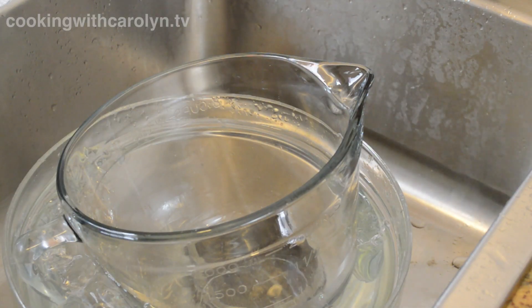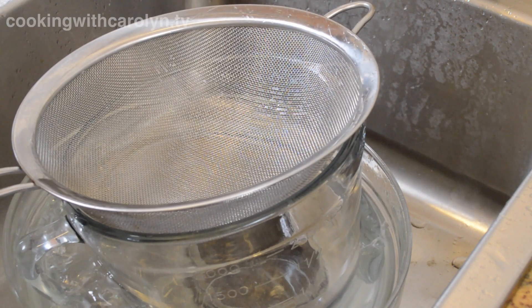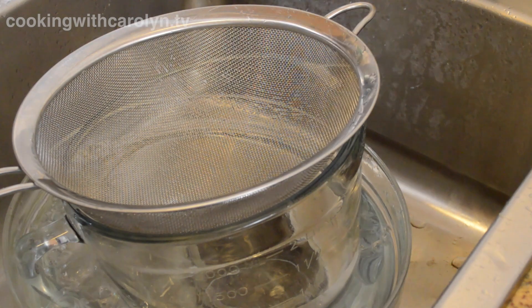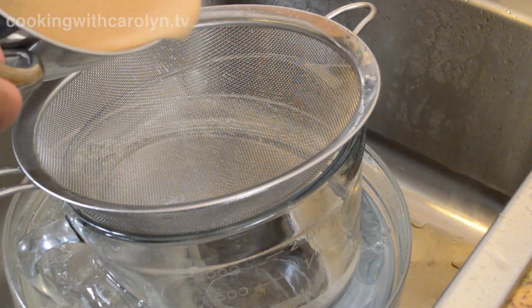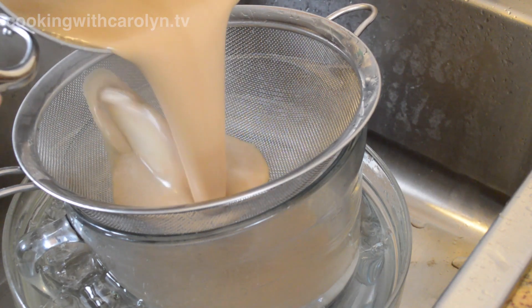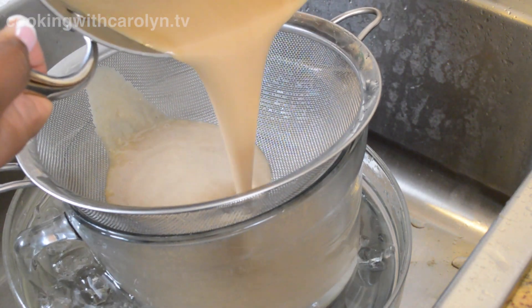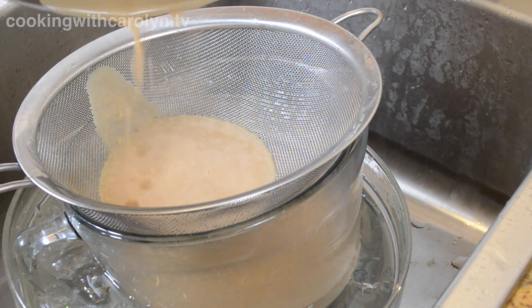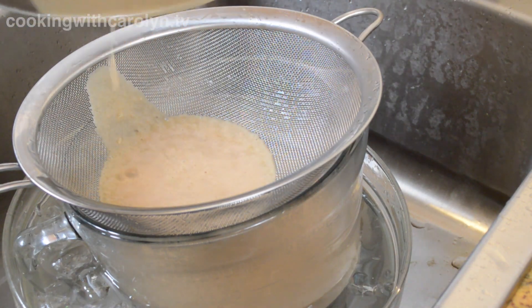Turn it off and give it a good whisk one more time before straining it right into the ice bath. The reason we strain the custard is to catch any little bits of egg that may have cooked, and any stubborn pieces of brown sugar that didn't dissolve — so you end up with a beautifully smooth custard.